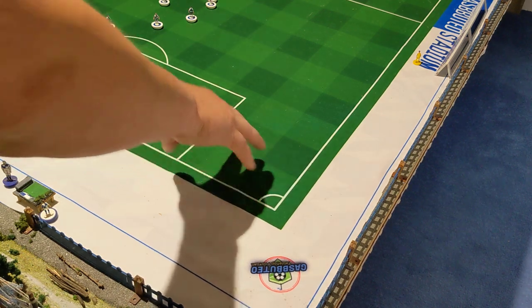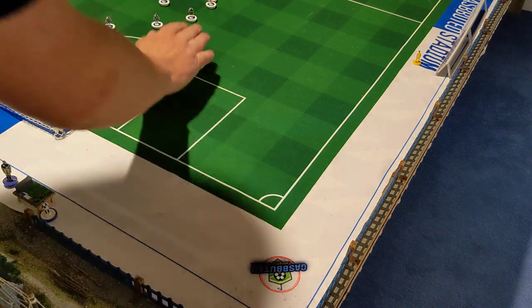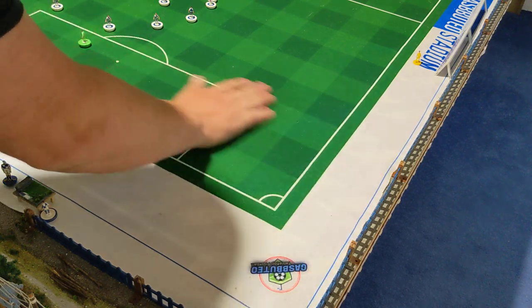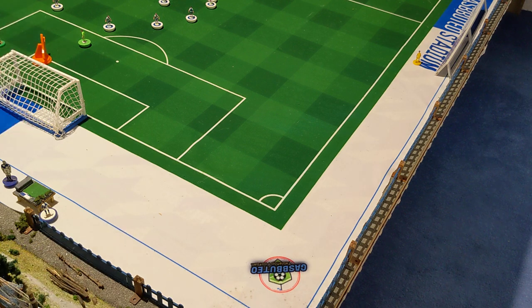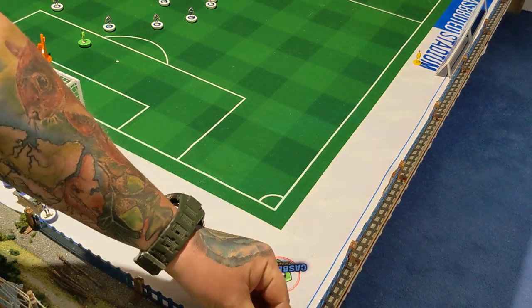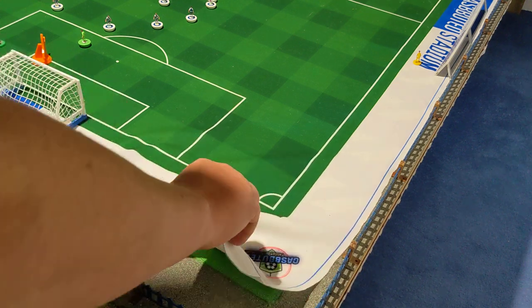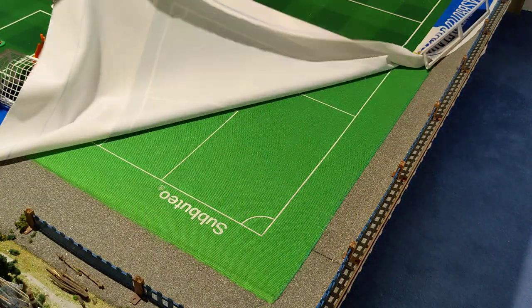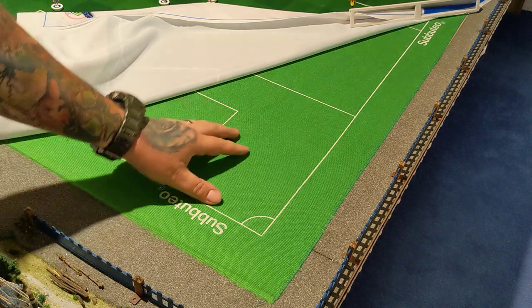This pitch, which you'll see all the time in my matches because it's my favourite, is a custom pitch made by Subbuteo Asylum. It lays pretty smooth on the surface and it is not attached down to the board in any way, shape or form — no glue, no pins, no tape, nothing. It's just laid by its own weight on top of an old nylon Subbuteo pitch.